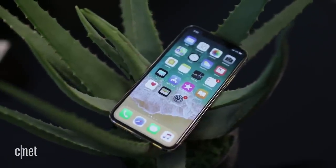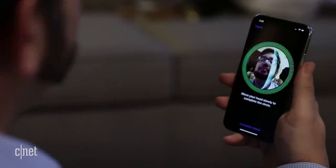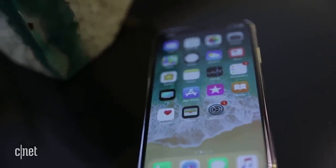Apple's new iPhone X also lets you use your face as a password, but it has a different type of technology. Face ID uses the front depth-sensing camera to create a detailed map of your face that, according to Apple, is even more secure than Touch ID — so much so that they got rid of the fingerprint scanner altogether.